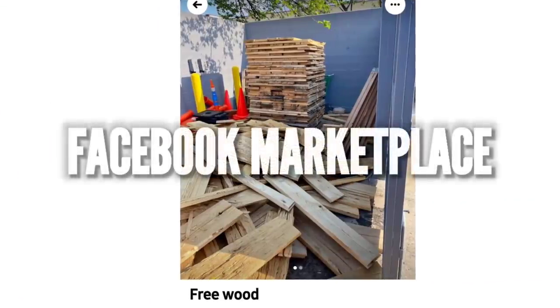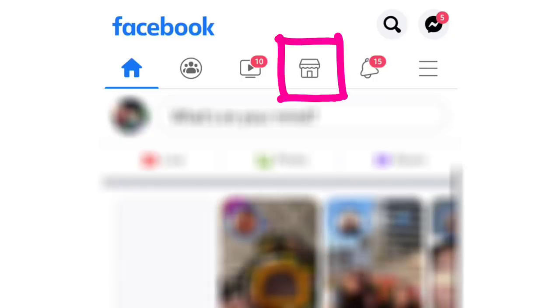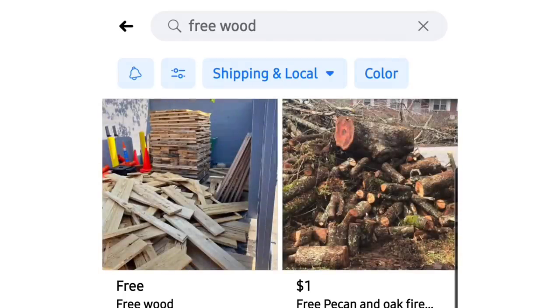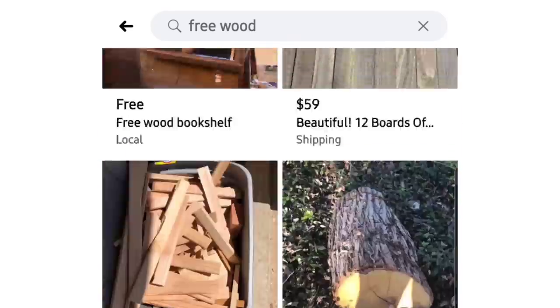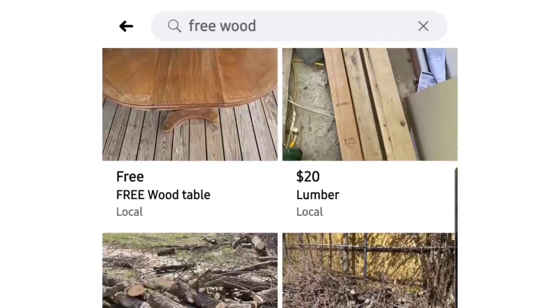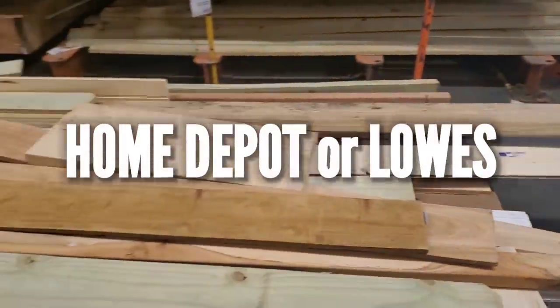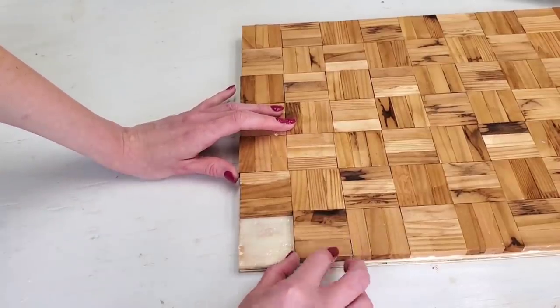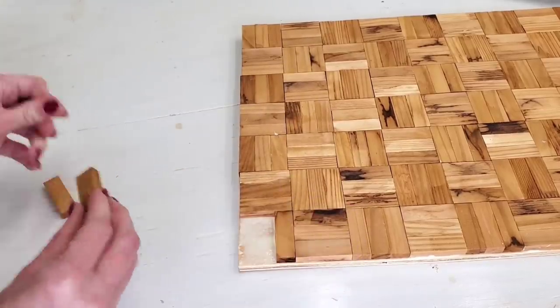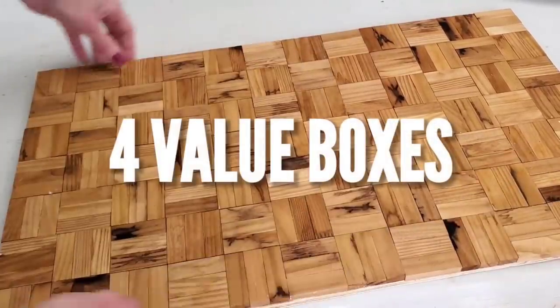I'm in love with how this tray turned out. All you need is some free wood — go to Facebook Marketplace, search 'free wood' in your area, set a radius of 20 to 60 miles, and scroll through listings to find some. If you don't live in a big metropolitan area, Home Depot and Lowe's both sell scrap wood for less than a dollar, and some Lowe's will even give it away for free. Use wood glue to attach your blocks to the scrap wood and let it dry.